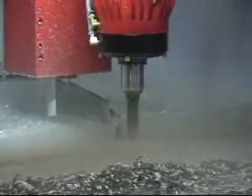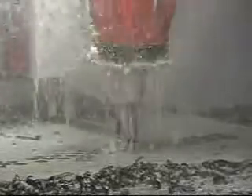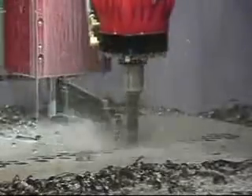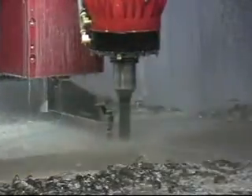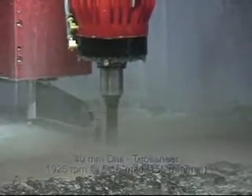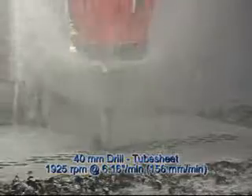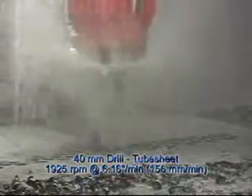We're going to be drilling 40 millimeter now. We'll drill two or three holes with the covers open — which is very messy — to show you how it works, so you can watch the pressure foot and the drill in operation together. We're drilling 40 millimeter at 1925 RPM, at 6.16 inches per minute speed, which is 156 millimeters per minute, and it's taking about 18 seconds per hole.